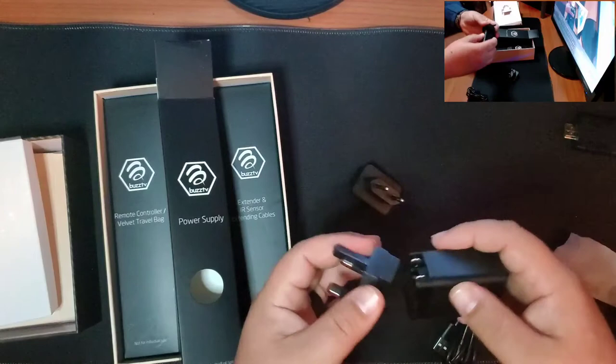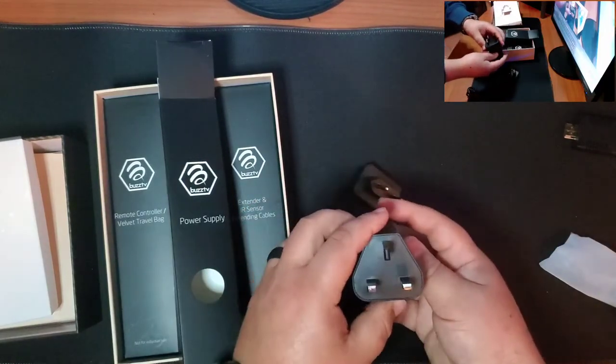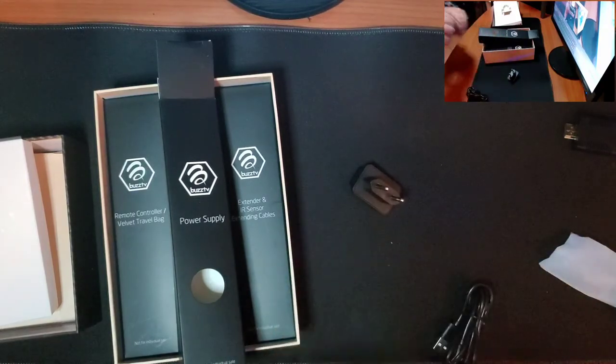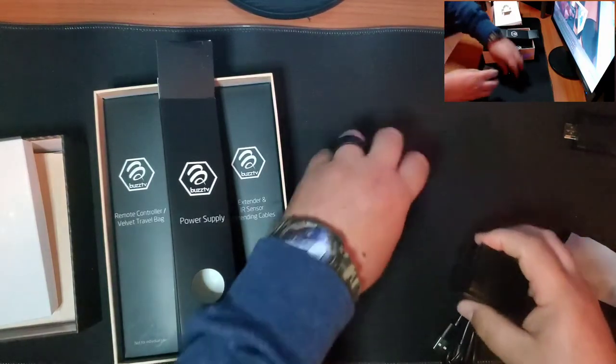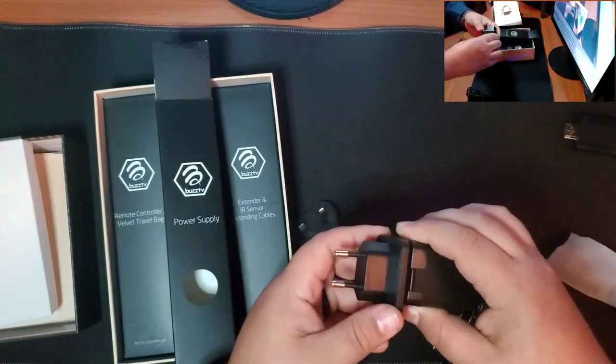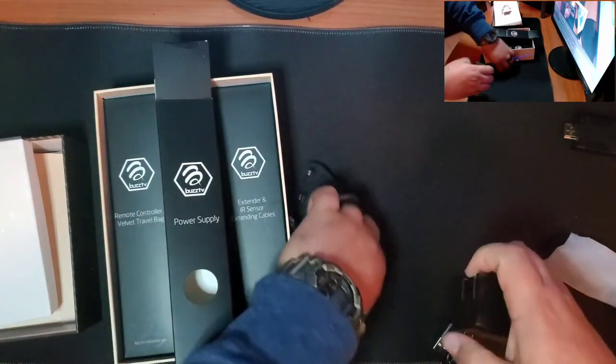That's pretty cool — you just slide the plug into the top, just like that. Push one out, put the other one in. Pretty cool, awesome feature. These guys think of everything.